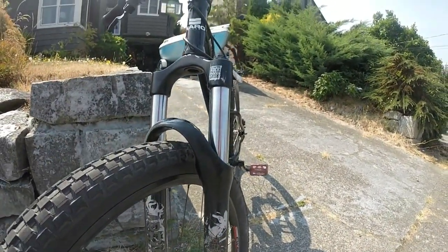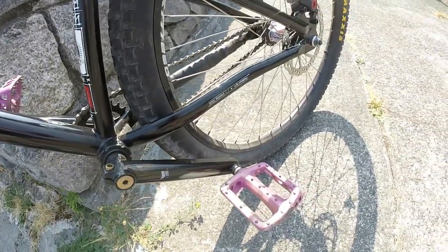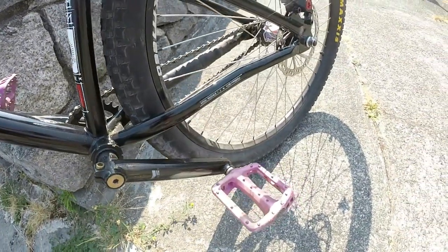As for the tires I'm currently using, I'm running Maxxis Holy Rollers and they're really good for street and dirt riding. However, I would like to replace them with Maxxis DTH tires since they have the really cool skinwall look.